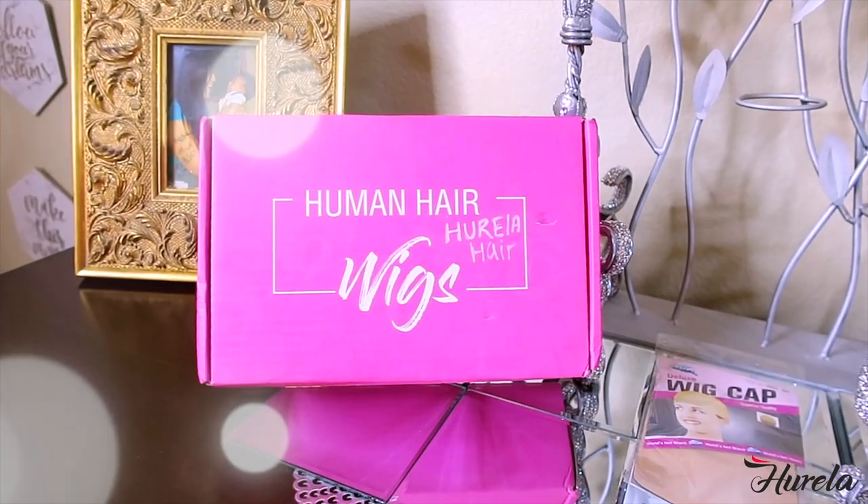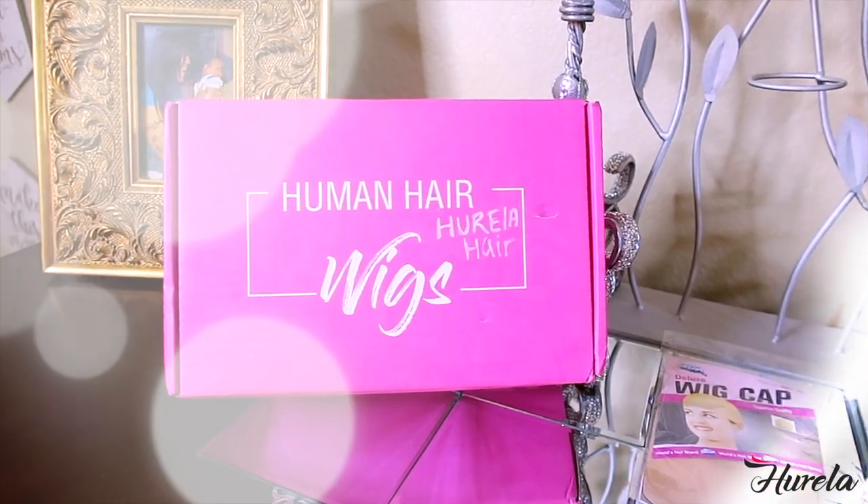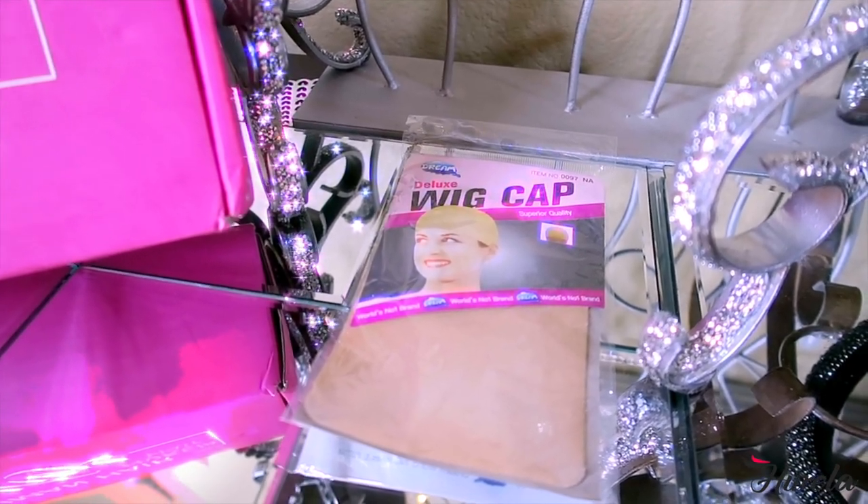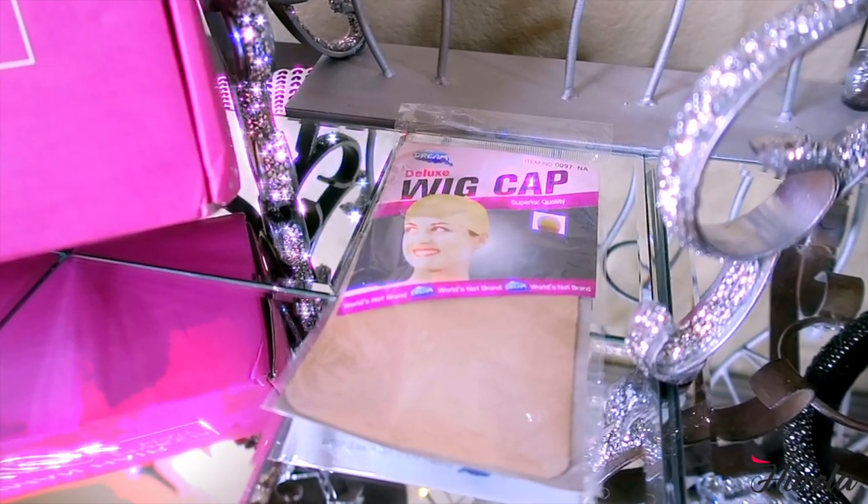I've never worked with this hair company before — I'm thinking you pronounce it Yorella. I got a kinky straight half wig, y'all know I love kinky straight hair. When I got the hair it came in this bright pink box, and they also sent me a wig cap to protect my hair — it's a two-piece wig cap.